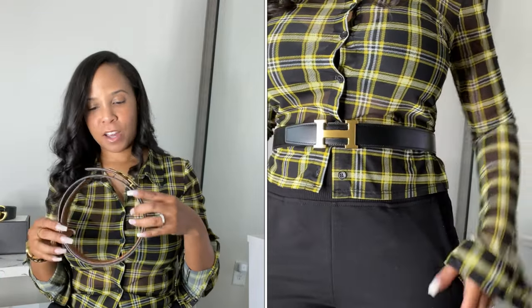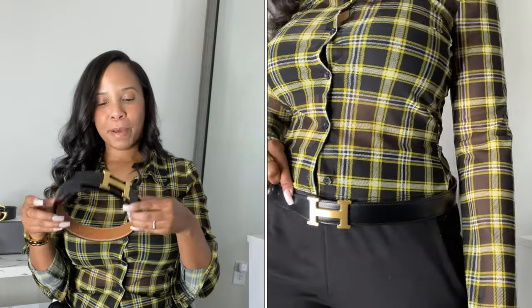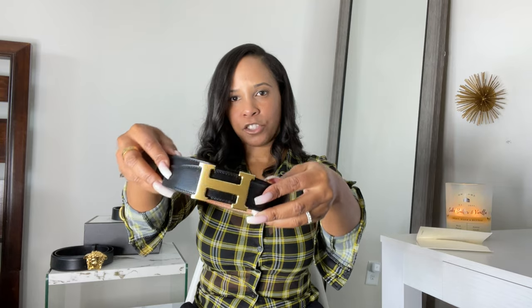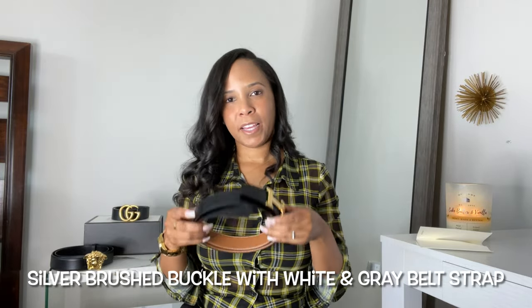This belt is 100% worth it. I'm probably going to purchase another one with a silver buckle. It comes in so many color variations and textures — you can get different types of buckles, different colors, and different textures. I prefer the smooth texture, I think it's called brushed. If I get it in silver, I would probably go with maybe a white and gray.